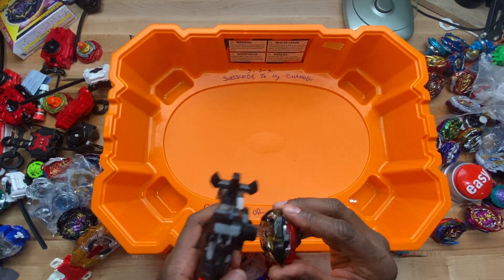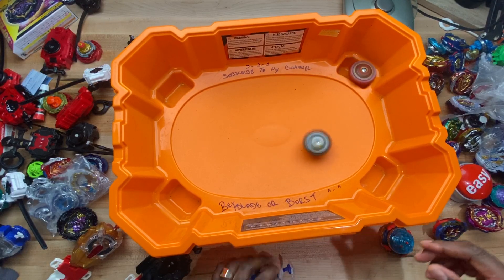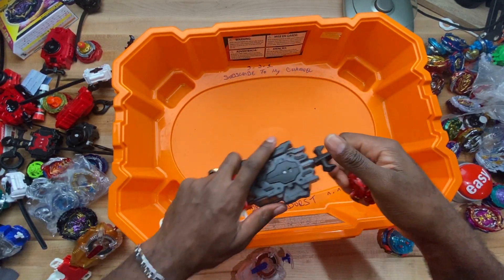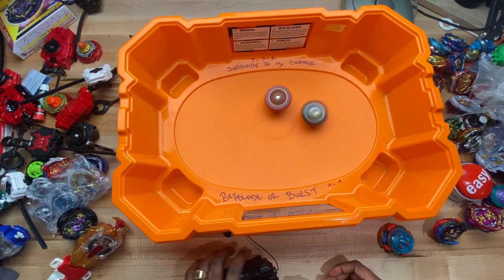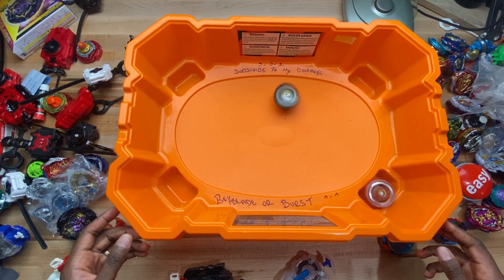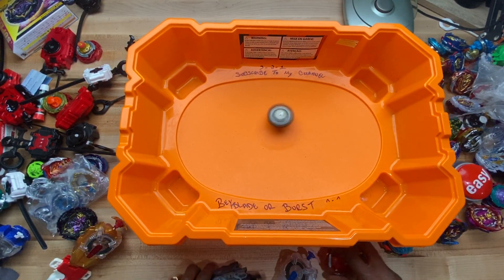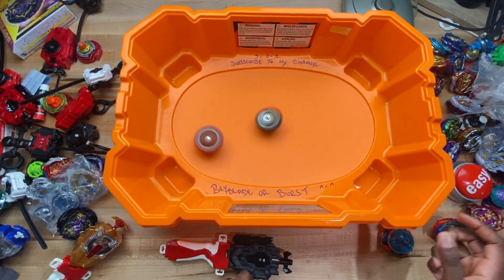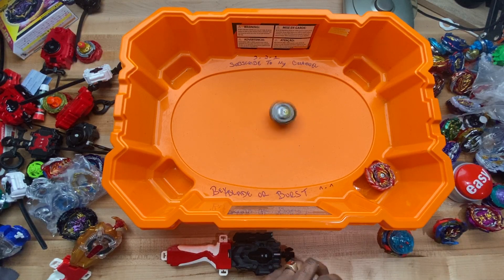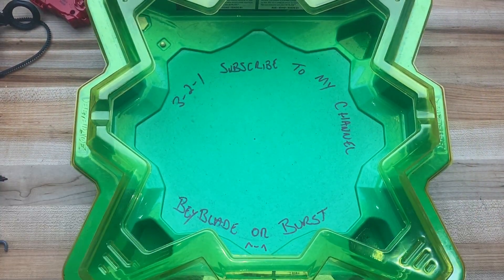Let's put it up against Master Diabolos. Master was too scared and decided to come back too late. Master's way too uncontrolled in the stadium — way too crazy. Let's switch stadiums. Let's go with Starburst since Master Diabolos is acting too wild.